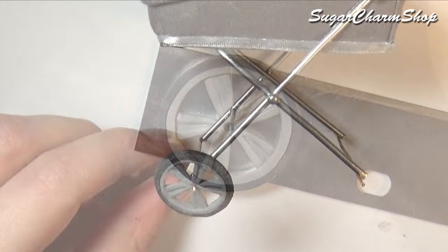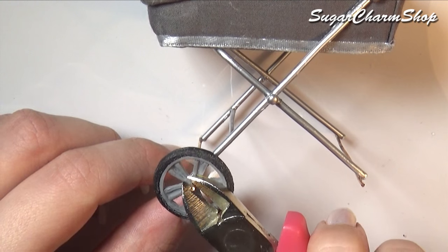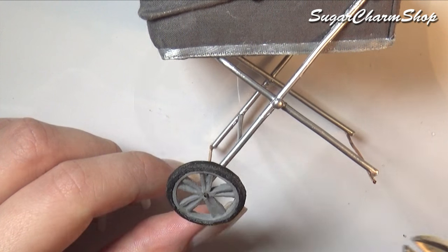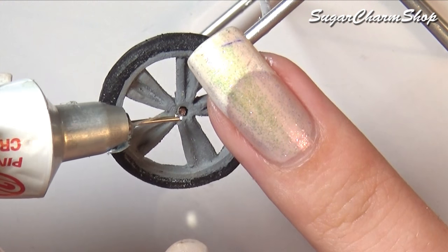After baking, you want to slide those onto the wire and cut off any excess. Then glue on a stud so it won't fall off.